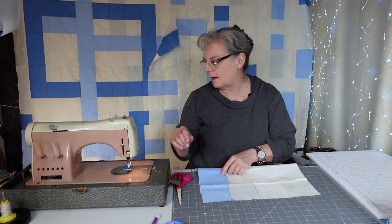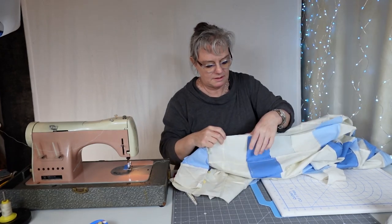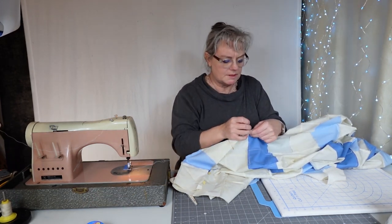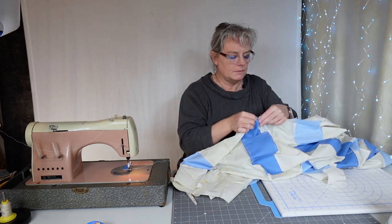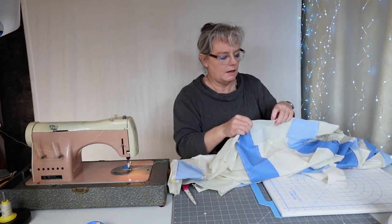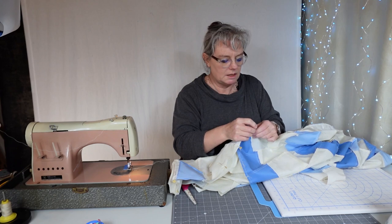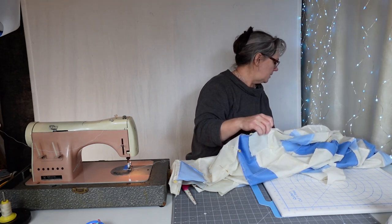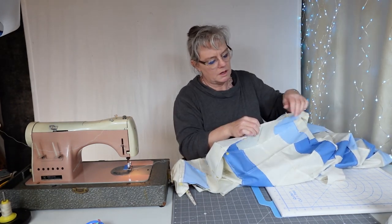I've got a little pucker here and I'm going to quickly pick that out and resew it. Now we're at the very end — I am pinning the very last one. This is a nice quilt; you could put this on a queen size bed or a full. It measures 82 by 90, so it's longer than it is wide — like a double.